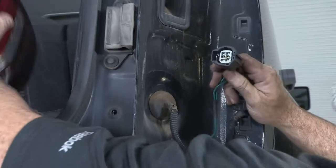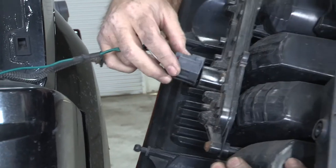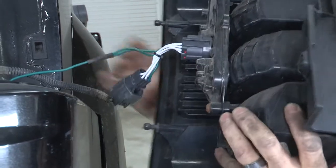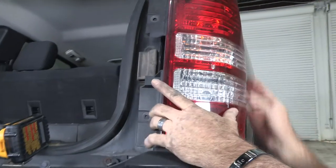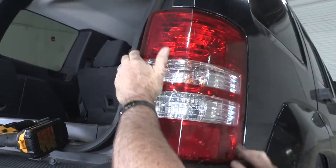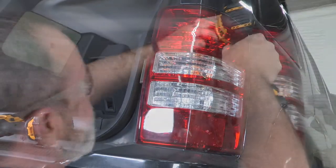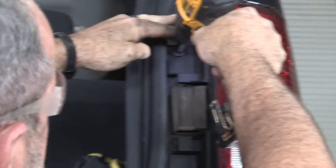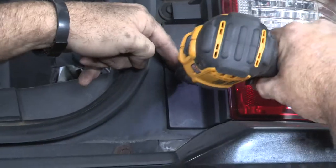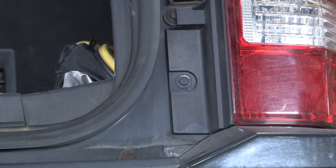I think I'm ready to put it back together. Just line it up, tap it into place, put our screws back in, and we're done with that side.